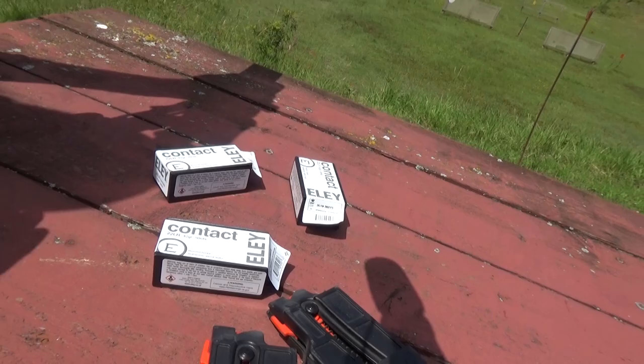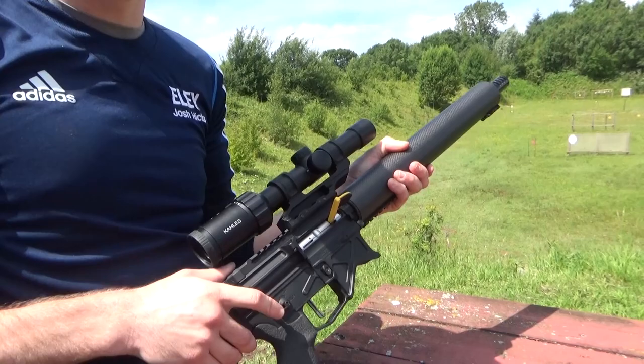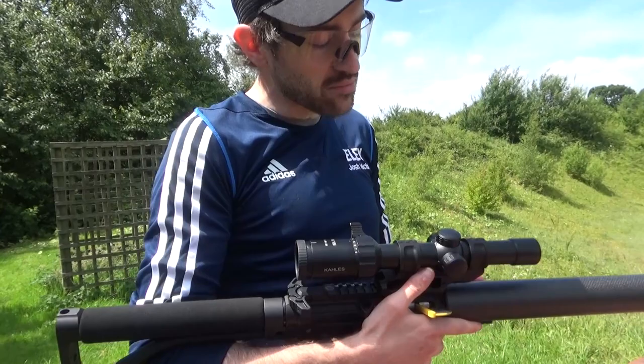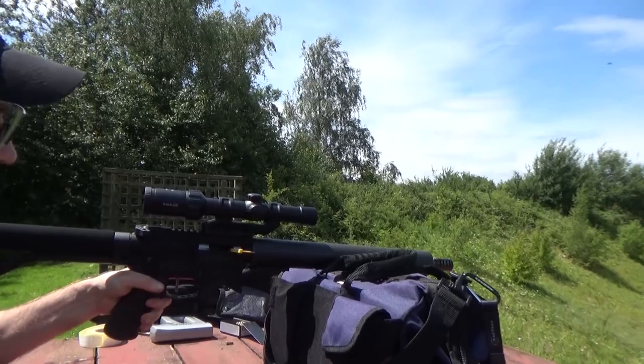Currently using the Ely Contact which was perfect in the Smith, and it's been running really well in this — it's a lot more accurate. I know some people say you don't need the accuracy for practical shooting, but as far as I can tell, the more accurate you can make the rifle, the more chance you have. If you can hit a 50 pence at 100 metres it's going to make life easier — you can make more mistakes and still be closer to the centre of the target. That's what it's all about: shooting accurately, quickly.